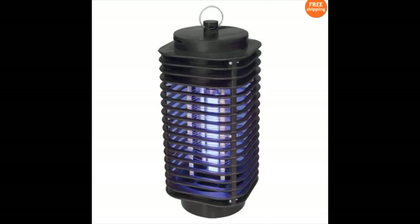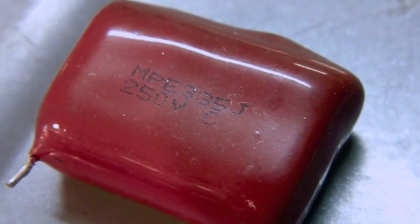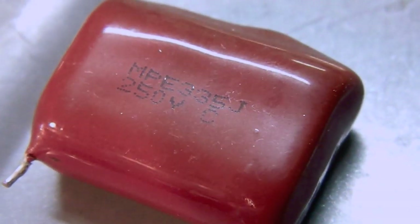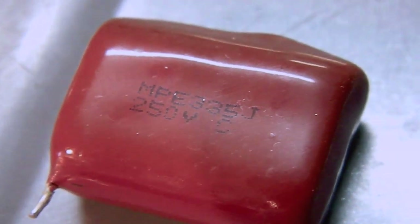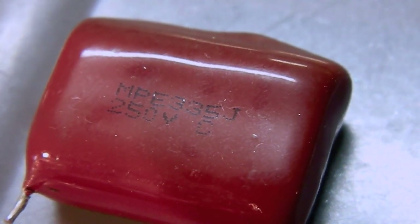Recently I bought this cheap bug zapper off eBay to hang out in the shop. After hanging out there for about a week, its death toll was still zero, so I decided to take a look and see what was going on. When I got it open, this is the capacitor I found, which was supposed to be supplying an electric current to the screen the bugs fly into. When I noticed the voltage rating was only 250 volts and saw how tiny the capacitor was, I knew it was time to mod the bug zapper.